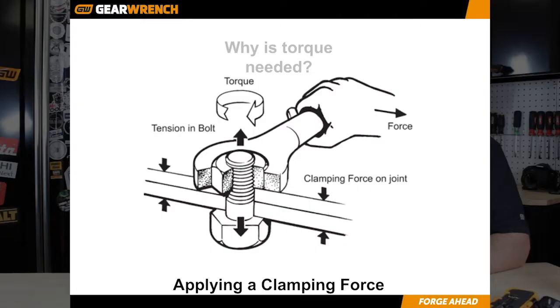Now understanding that, it makes sense when a specification says that you should tighten this head gasket down to 22 foot pounds. How would I do that?